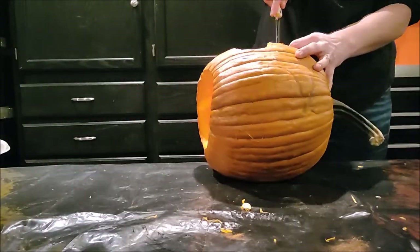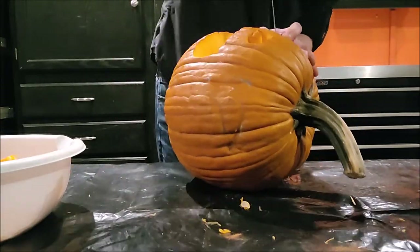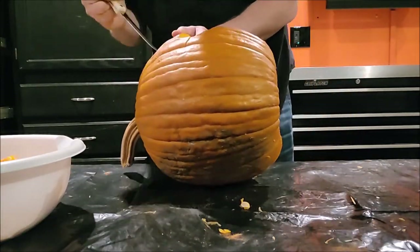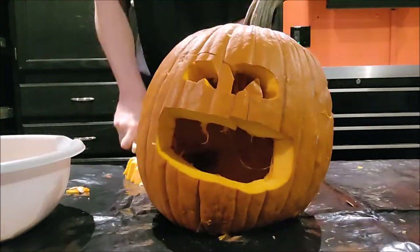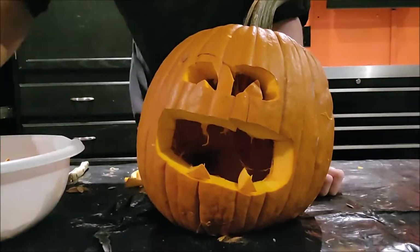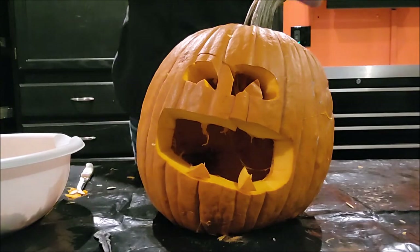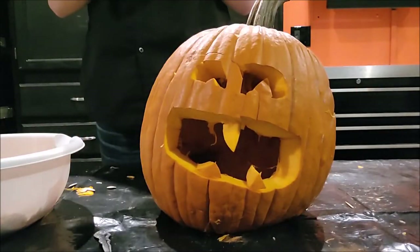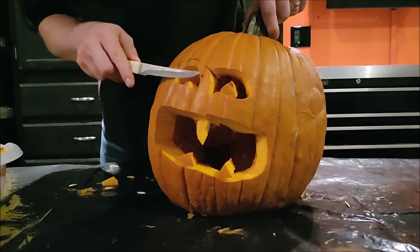Here I am cutting up the face just a little bit more. You can use petroleum jelly in order to seal up some of those cut marks and keep it from rotting and molding. You usually don't want to start carving a pumpkin until a few days before Halloween — if you're more than a week out, you might start to see some mold and rot happening. Petroleum jelly will be a good friend for you.